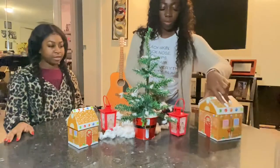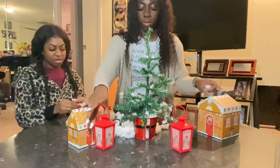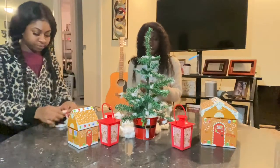Right here my sister is rearranging the things on the table so we can put the cotton down to make it look like we got some snow. Because you know over here in Florida we ain't got no snow, so for this video we finna make some snow.